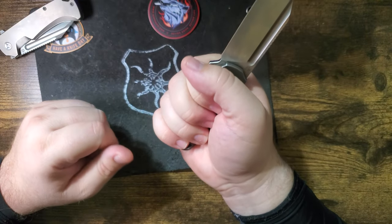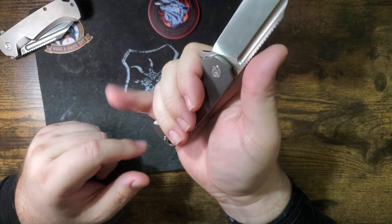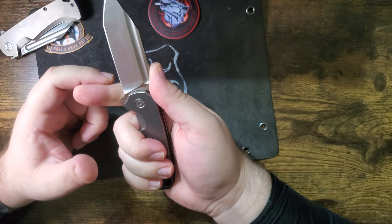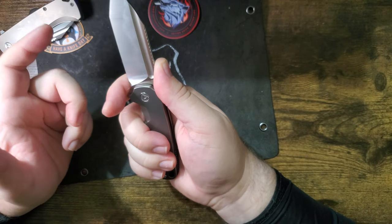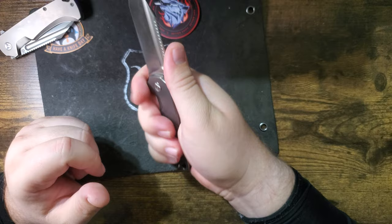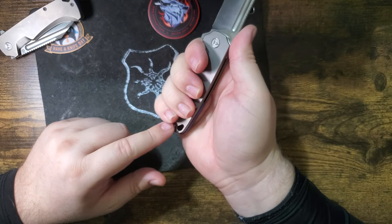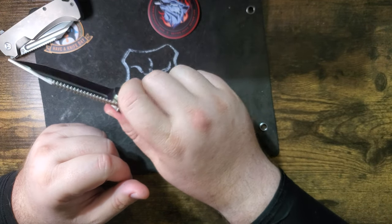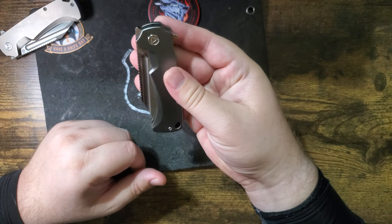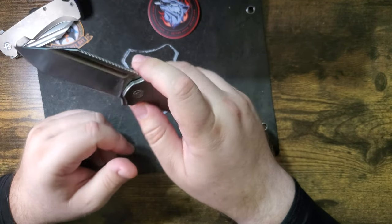The sizing: if you have big hands it's comfortable but they're going to feel crowded. Your pinky is going to get in there and you can't really choke up because your finger rests on the blade. You could do a pinch grip and do draw cuts. This is just first impressions — I haven't carried it or really done much with it.